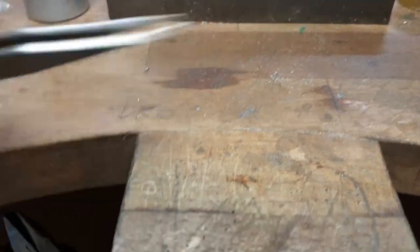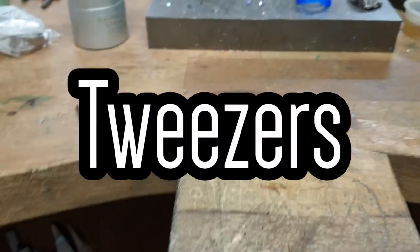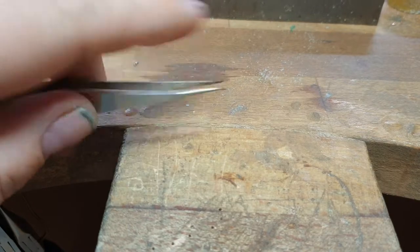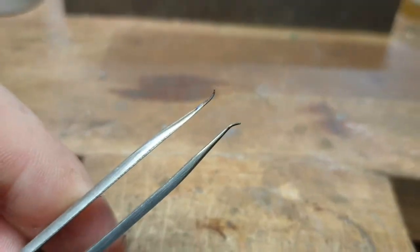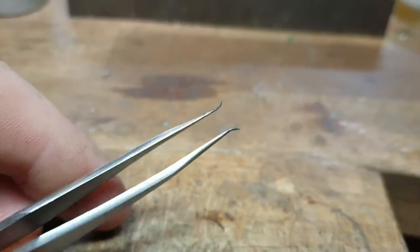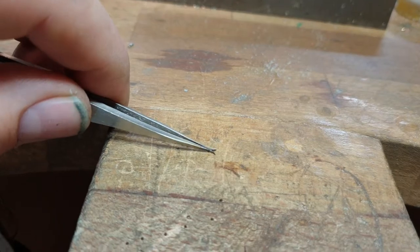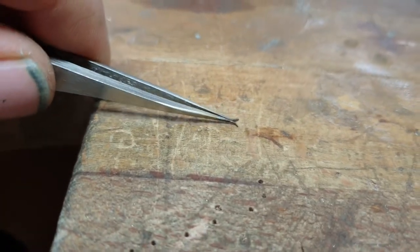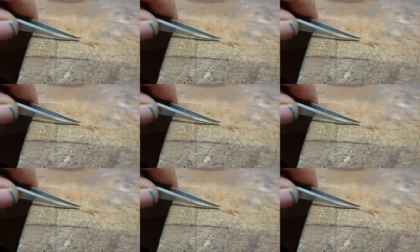Alright, then. What we're talking about today — see tweezers? See them? See when you get them and they're all pure narrow and pointy, and then after a few uses they become like that. And they're pretty much, you know, useless. You try to pick things up and they're all splayed apart like that and they won't pick up anything.